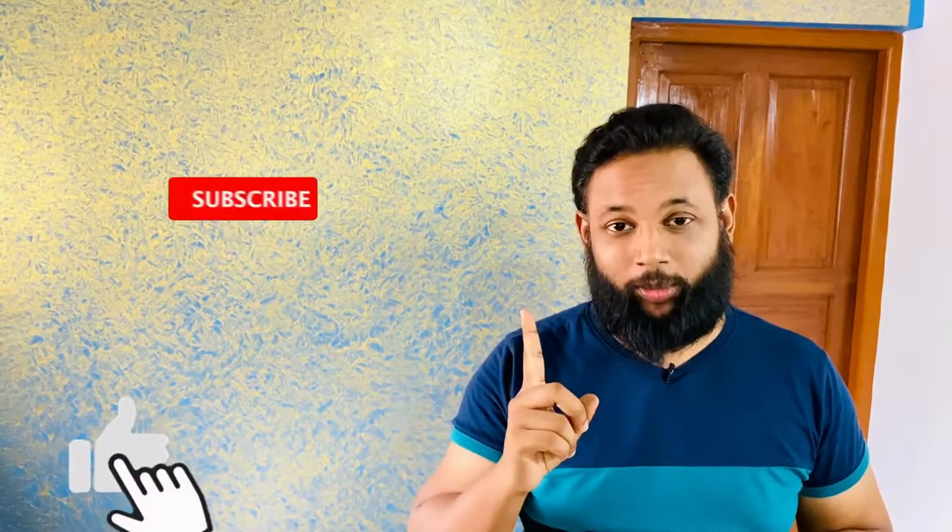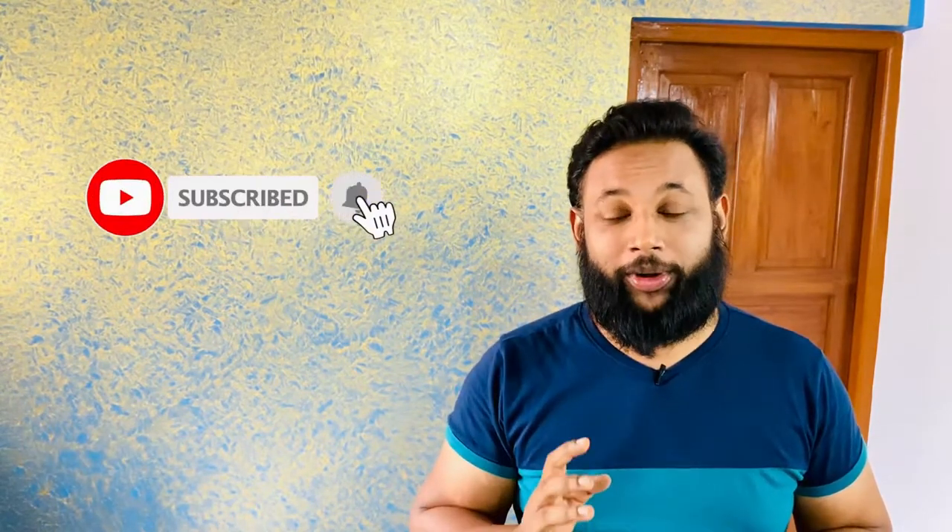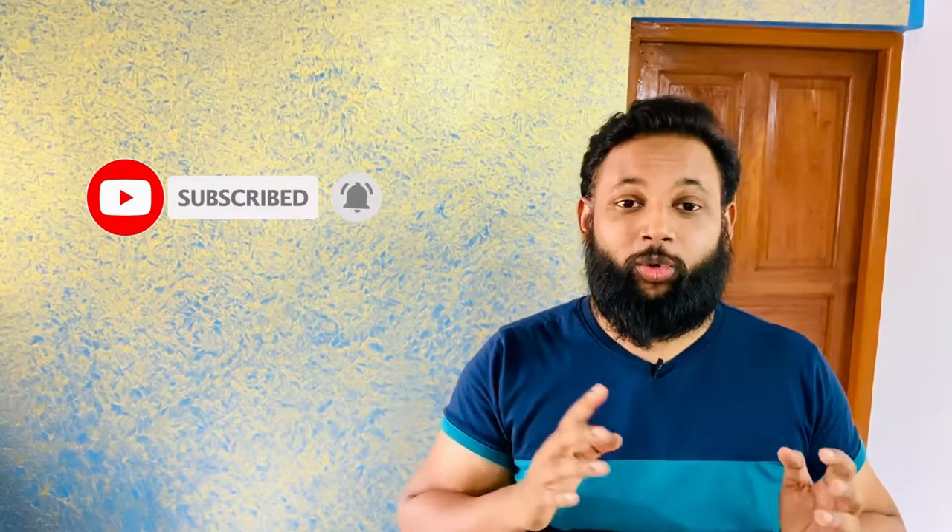If you like this kind of video, please hit that like button and subscribe to my channel. And please do not forget to press the bell notification icon to get any future updates whenever we upload any new video.